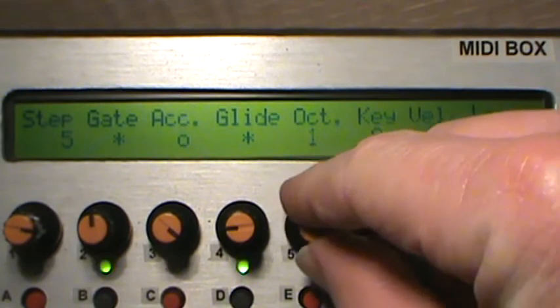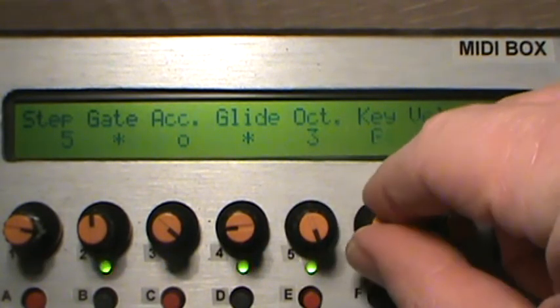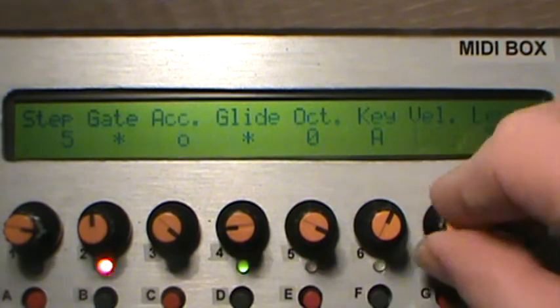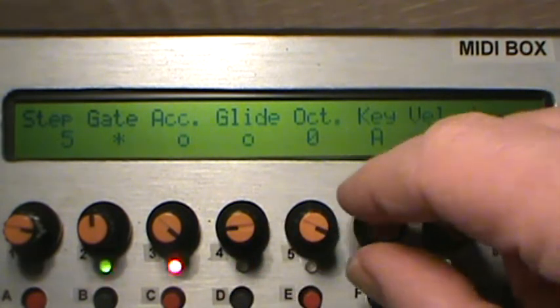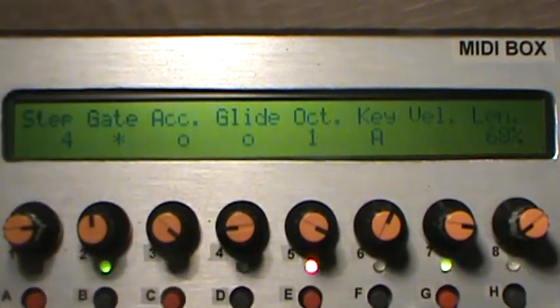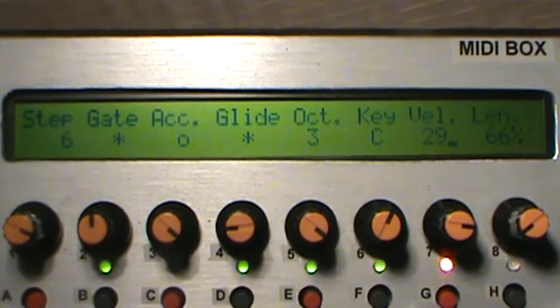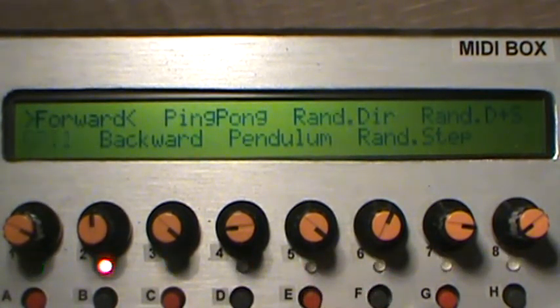Once you're in here you can play with the octaves. You can also go into the direction — one of my favorites is to put it into pendulum.